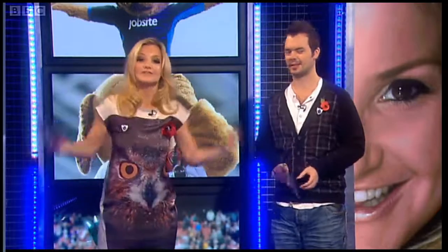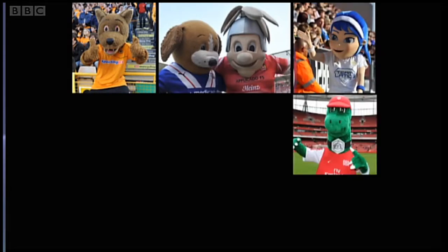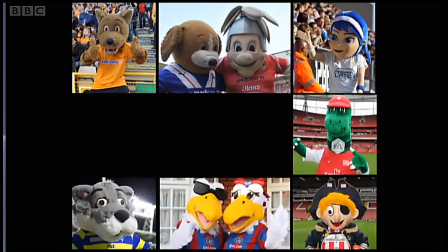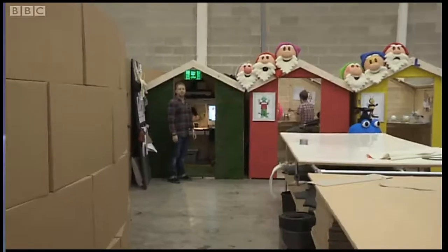If you're not exactly sure how to design a mascot, you're in luck. We're all familiar with mascots when we watch sporting events, but what actually makes a great and memorable mascot? Well, here's a man whose job it is to design and make mascots every day.